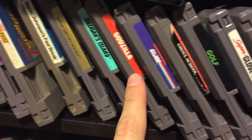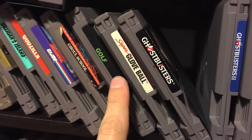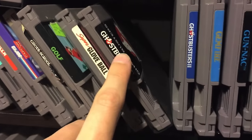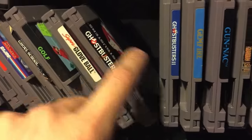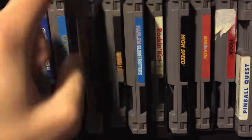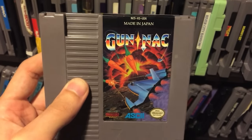The Godzilla game was pretty crappy - I had that as a kid. Ghoul School - that game sucks. Golf is okay, actually a good game to play with your dad. Ghostbusters pretty much sucks, Ghostbusters 2 is better. Gunnack is a really good game and a bit of a rare one.